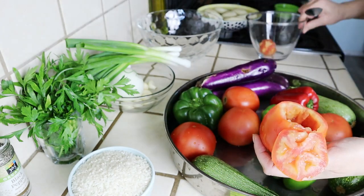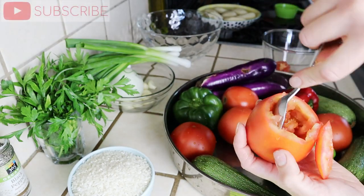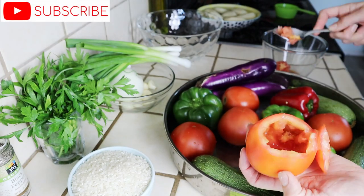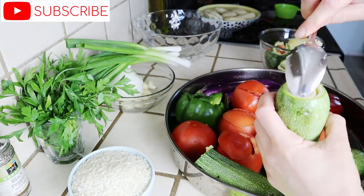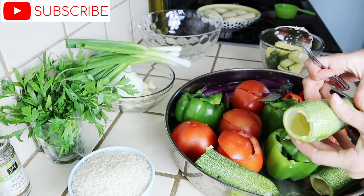If you guys are new to my channel, I post three videos every single week. My recipes are always quick and easy, straight to the point, and always have a unique twist to them. So be sure to subscribe so you won't miss out.